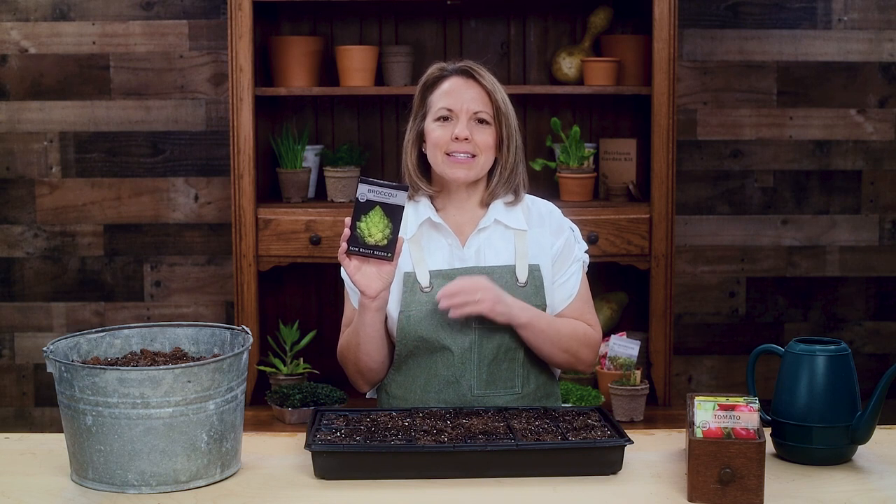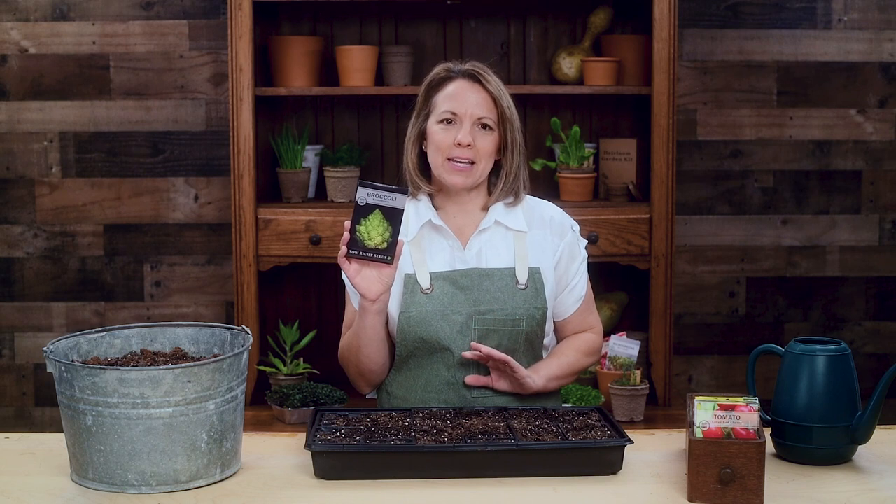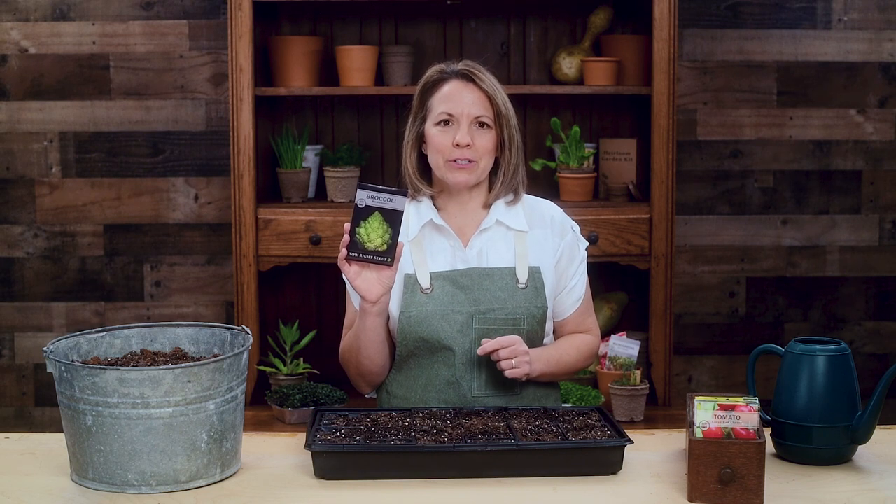Hi gardening friends! I'm thrilled to tell you about our Romanesco broccoli. This Italian heirloom variety is absolutely stunning with its spider-like florets in chartreuse green. It has a mild nutty flavor similar to cauliflower.